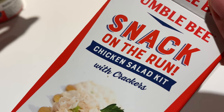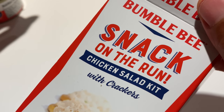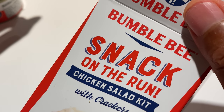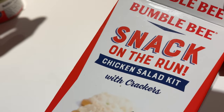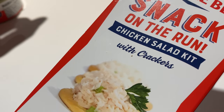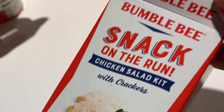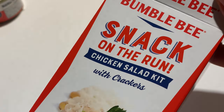Really good. The last cracker seemed like it had a little bit more mayonnaise than the other crackers, but it all turned out pretty well. So that's Bumblebee Snack on the Run Chicken Salad Kit with Crackers. Really good. I hope this was helpful. Thanks a lot for watching. Bye.